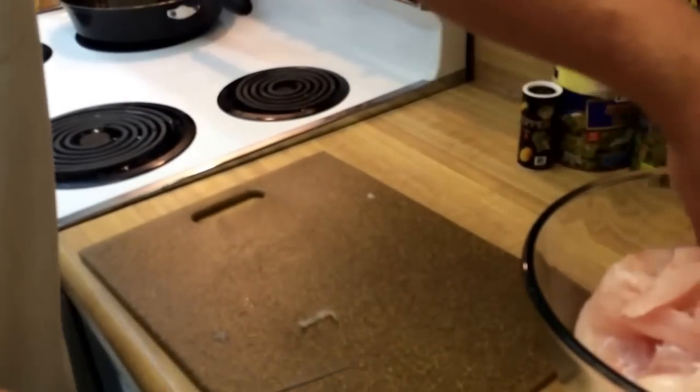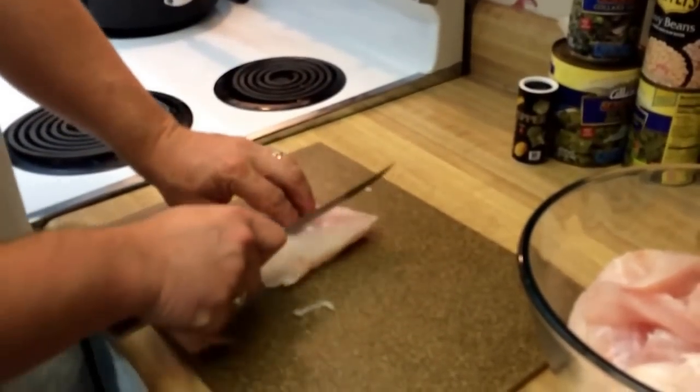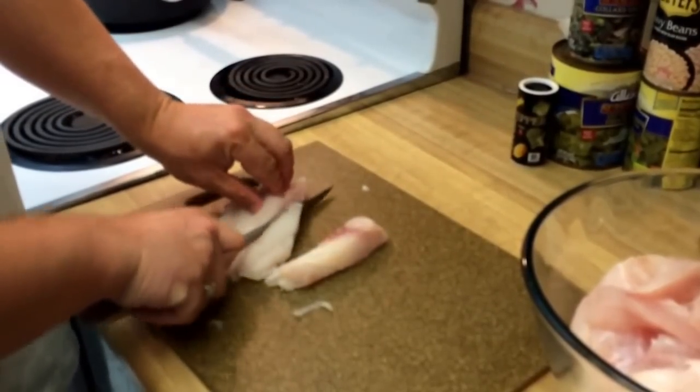We'll just get it cut up like that, and what that will do is let it cook faster. And it will be real good if we want to put it on a sandwich, put it on a po-boy, whatever you want to do. It will cook up real nice.